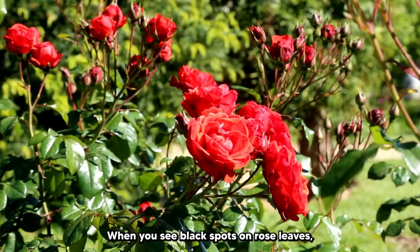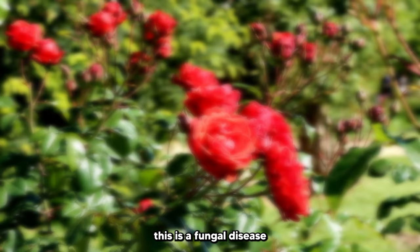When you see black spots on rose leaves, this is a fungal disease that is caused by Diplocarpon rosae. This disease progressively weakens your rose plant, accelerating death.